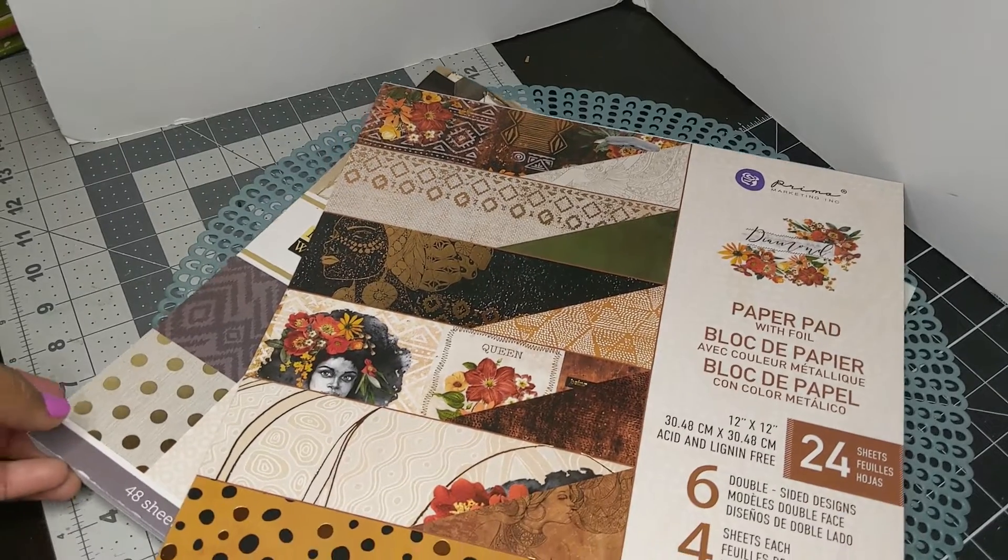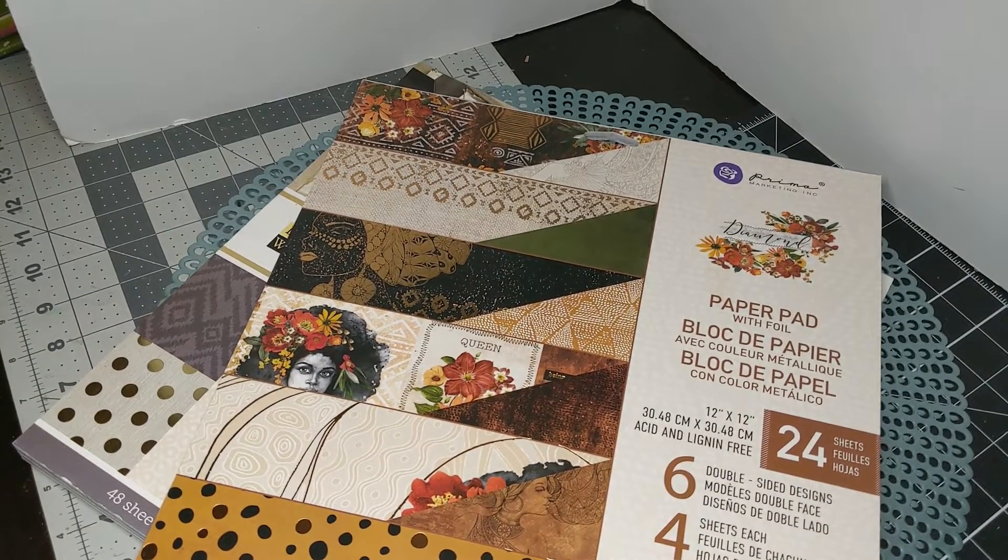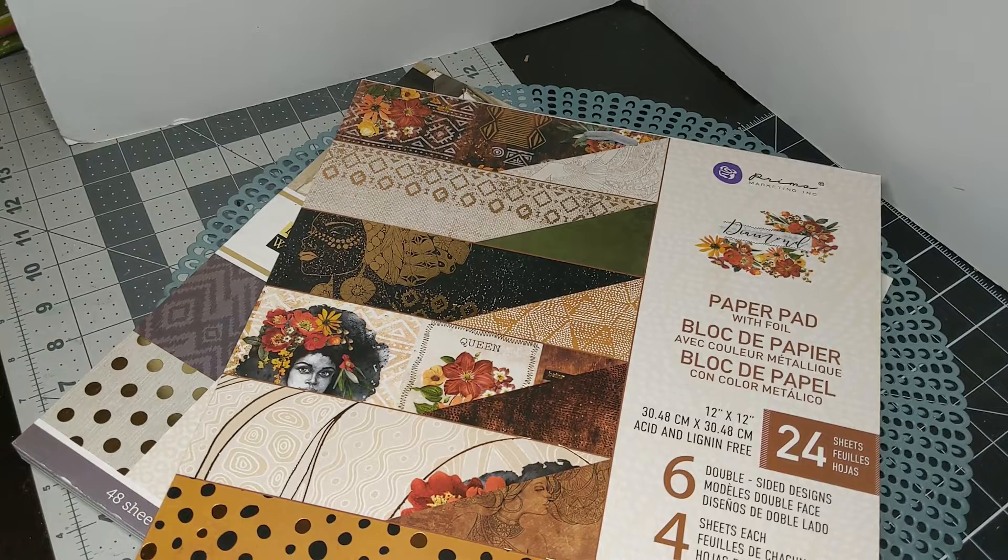Hello fellow crafters and paper artisans, it's Chandra with Stockton Stuff. I am here with a project share.